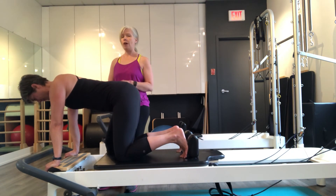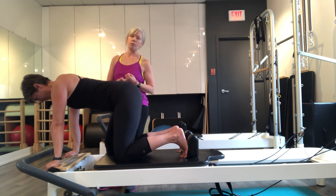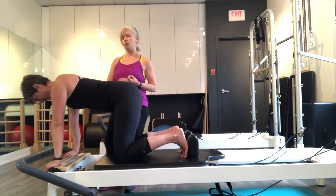And that is your progression for plank: from your sternum drop and abdominal breathing on all fours, and your opposite arm to leg reach. Thanks very much for watching.